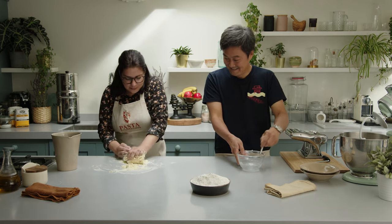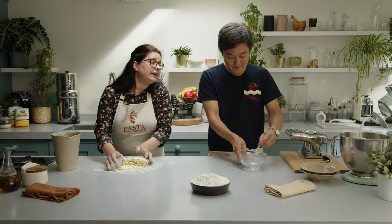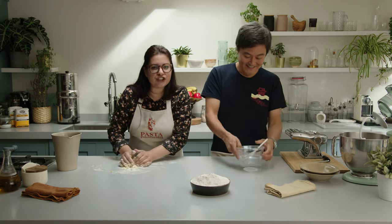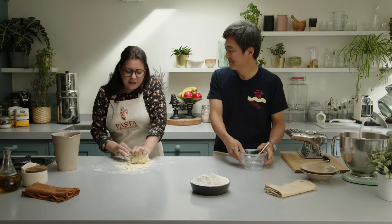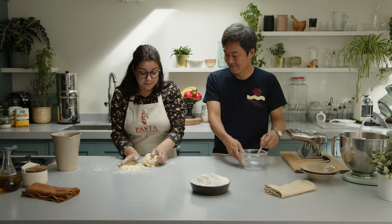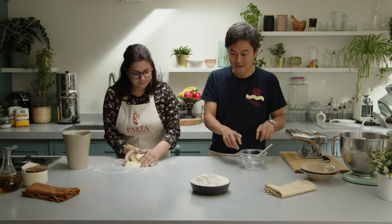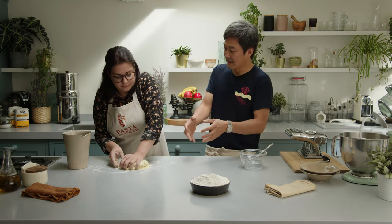I could use a kitchen mixer as well, but it's not traditional. It's not traditional in Italy to use the kitchen mixer, but of course you can. With your hand it's going to be much, much better because you can control the consistency. Right — we don't put as much water in, so it won't form a dough like that. When it comes out, it's going to be like a breadcrumb consistency.